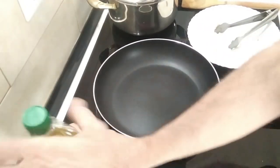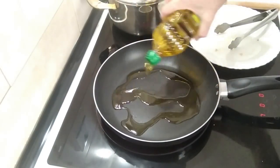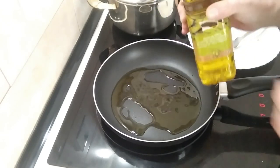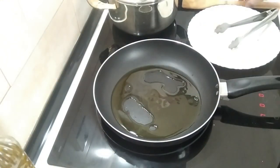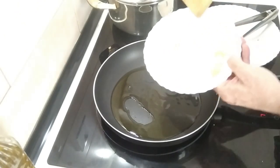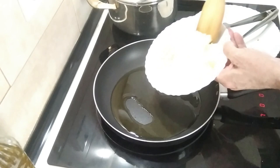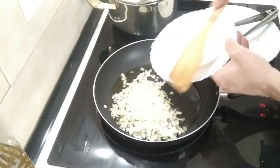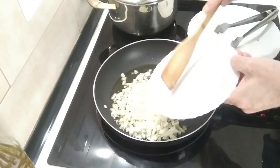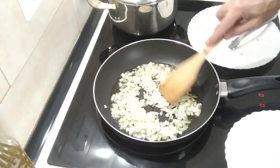I've got my pan cleaned again. This time I'm going to add about three or four tablespoons of olive oil, and I'm going to add a small onion and three garlic cloves. Obviously you can use more or less — the choice is yours — and I'm just going to brown it off.